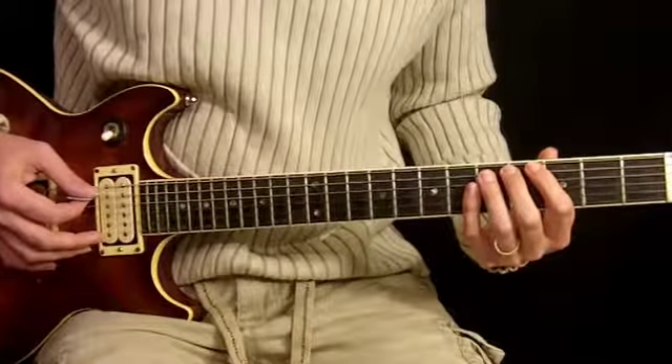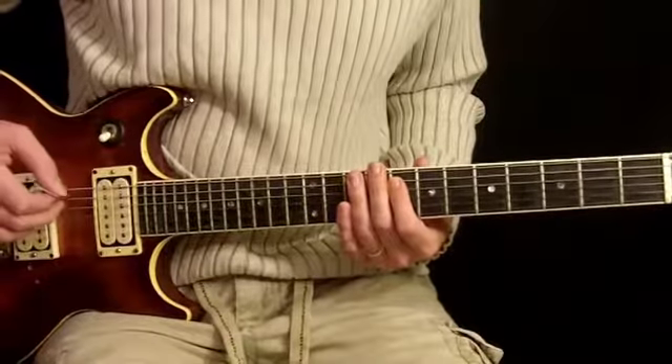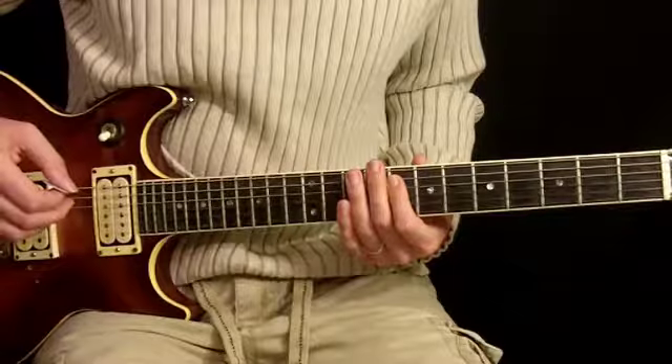So I'll play it along with the music once for you so you can see how it goes. Easy enough, right? Okay, let's go ahead now and play along with the entire song.